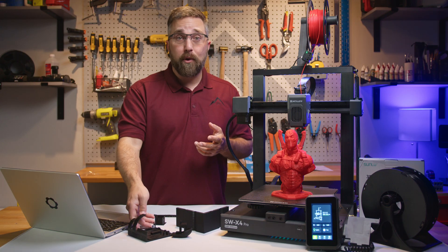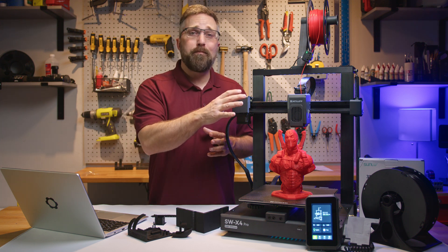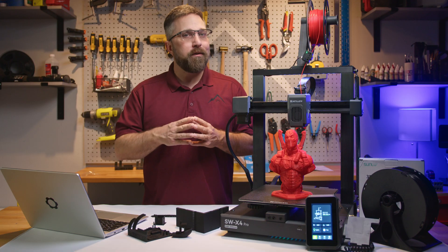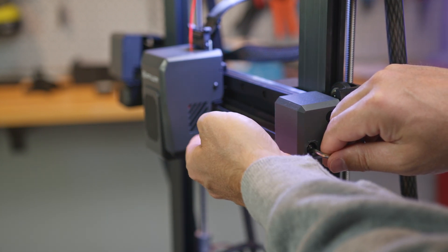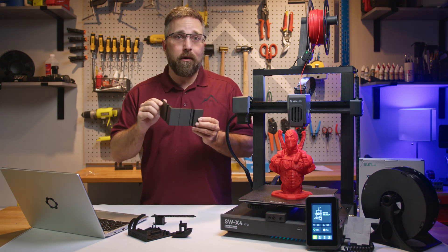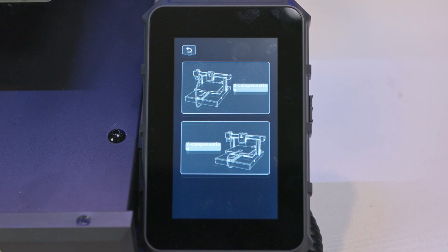My initial thought was to run the input shaping calibration, but I quickly realized that the accelerometer sensor needed for this isn't included with the printer. With that option off the table, I discovered the X-axis belt was a bit loose. I had checked all the belts and rollers during assembly — they were fine — but during the first two prints the belt loosened enough to affect print quality. Tightening it is a simple fix, but self-adjusting belts would be a more fitting feature for a pro machine. To verify, I printed a ringing tower and it completed with absolutely no ringing at all.